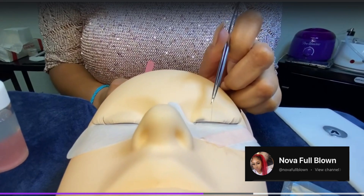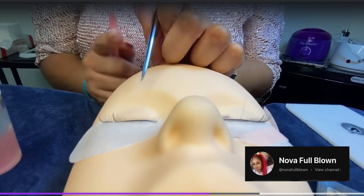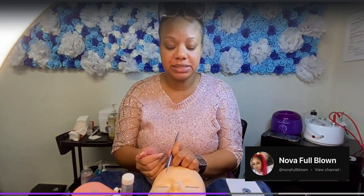As the lash you just placed dries, you now want to switch to the other eye. One reason is that if you're working on the same side where the lash is drying, it may not dry fast enough and it'll mess up your placement. Another reason: working through both lashes lets you measure how many you've laid, and if the client has to get up and leave for any reason, their eyes are even.